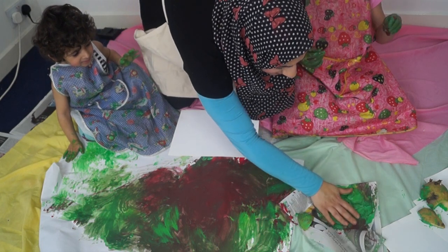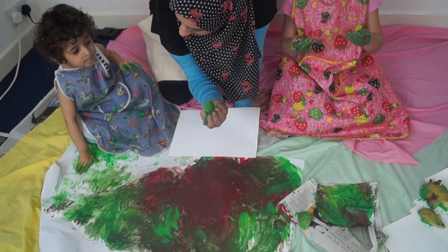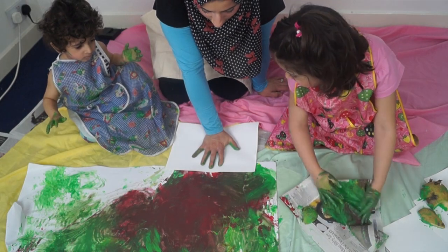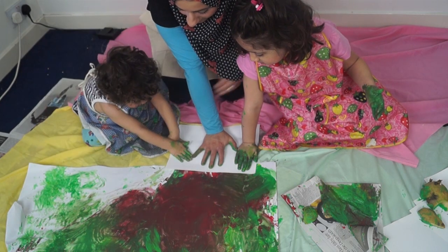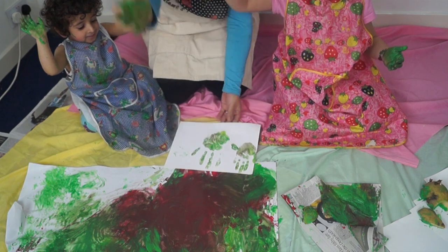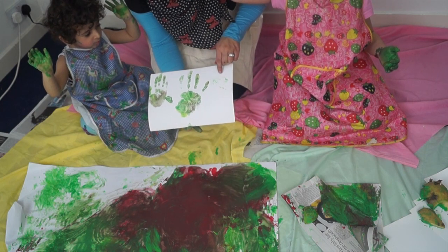Mummy joins in with the paint. 'Oh no, look at my hands all dirty!' A child exclaims it's so slimy. The host asks 'Is it slimy? Feel it. How does it feel?' The child responds. Everyone joins in putting hands in the paint. Eventually they manage to get Mummy and both children a little bit involved in the fun.